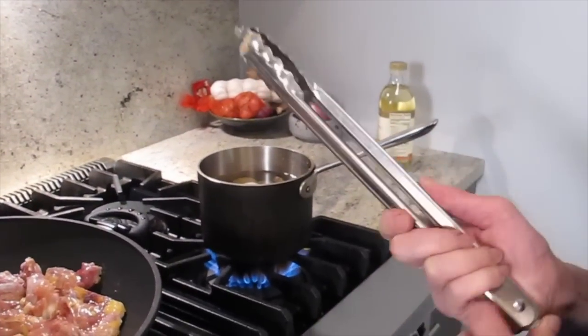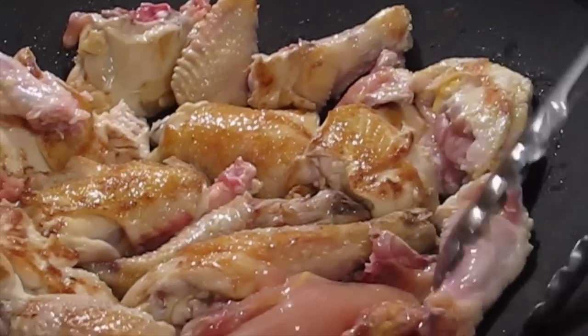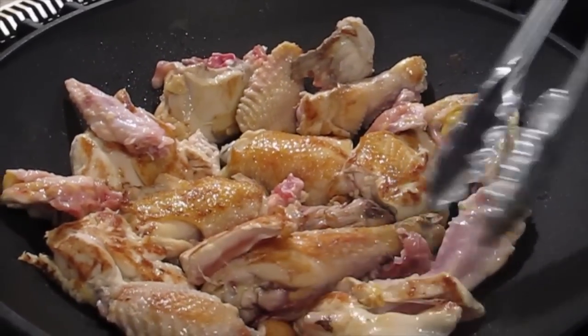How long do you cook that? Maybe like 10 minutes. Give it a chance to brown. Smells like it's nicely browned — you can smell it, it smells good already. You can smell the ginger too.